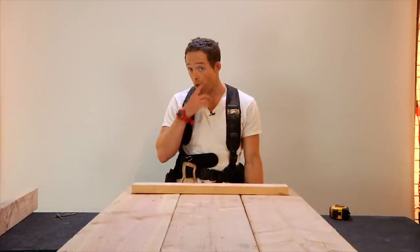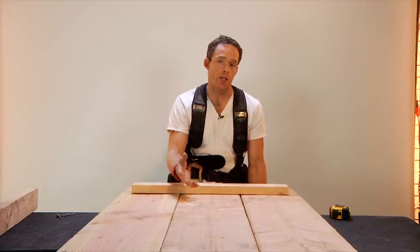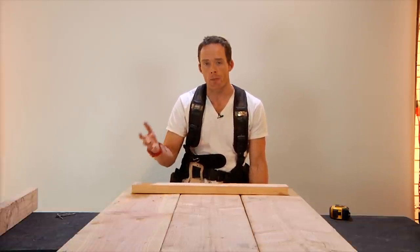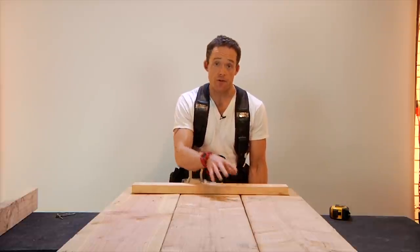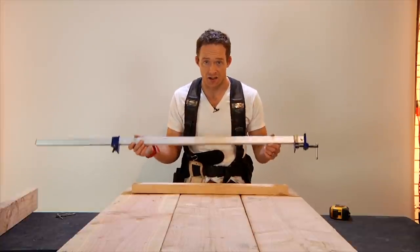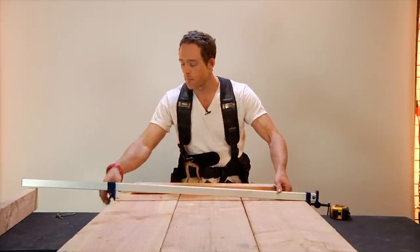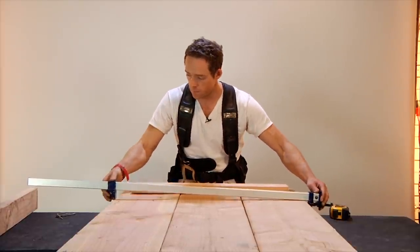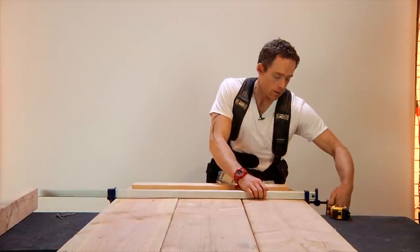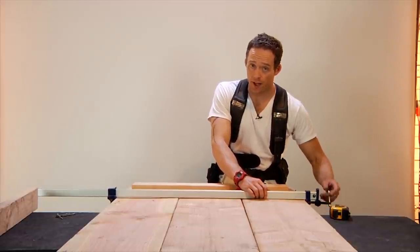Now that we've flipped this table around, I've noticed a fairly big bow on the table, and that's one of the results you're going to find when using cheap wood like Douglas Fir — these boards were 6 bucks a piece. One easy way to adjust for this if you're by yourself is a clamp. Throw them down on either end of the board and tighten until you see that bow go away. Once that bow is gone, you're going to be affixing this 2x4 down, and it's going to hold it in place.